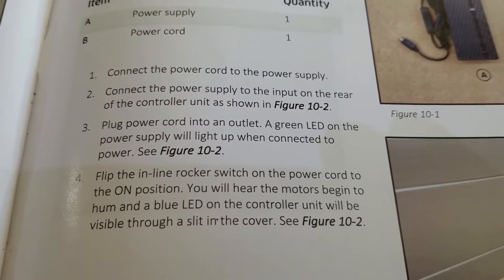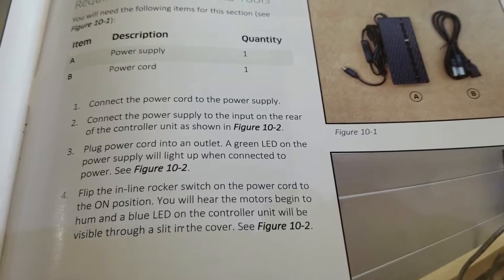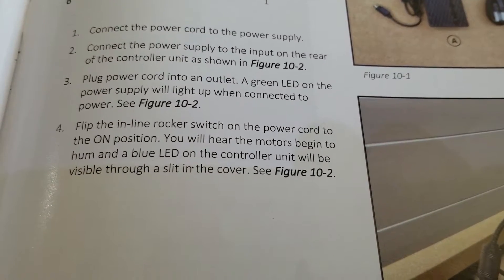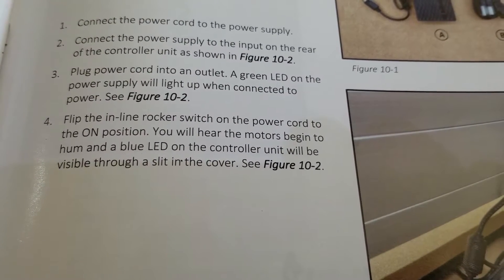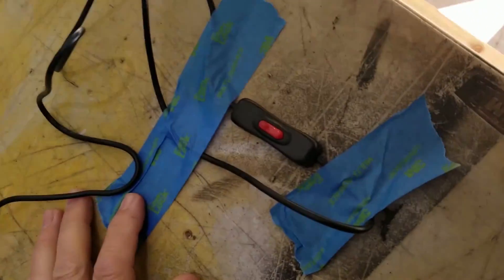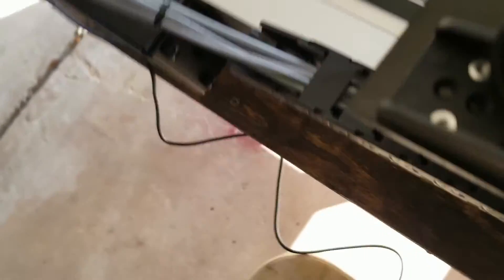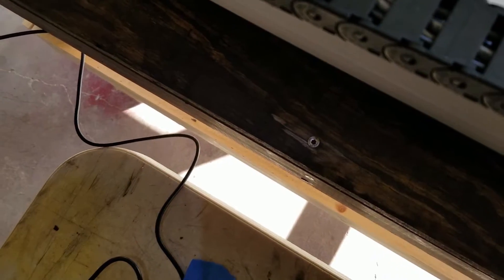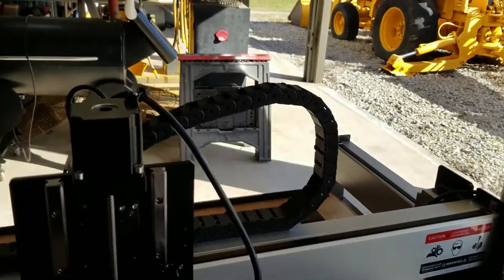We connected the power supply. There's a green LED on the power supply that'll light up. Then flip the inline rocker switch to the on position, and it says you will hear the motors begin to hum, and a blue LED on the controller unit will be visible. Well, we saw the blue LED, but I sure didn't hear any humming. If they hear humming, they're a better man than I am, because I don't hear anything.